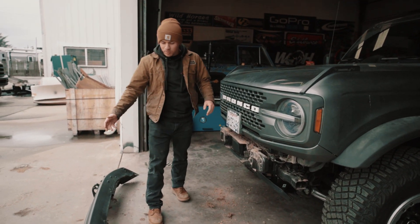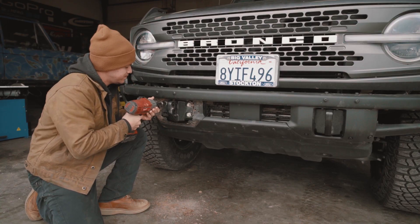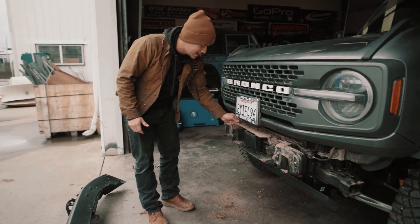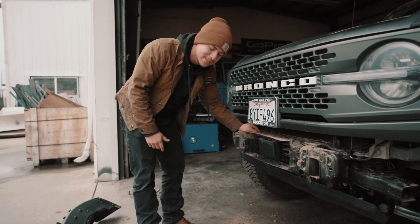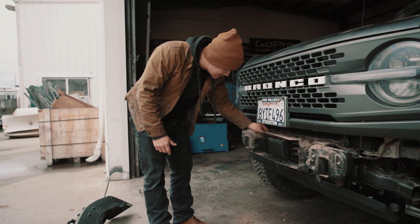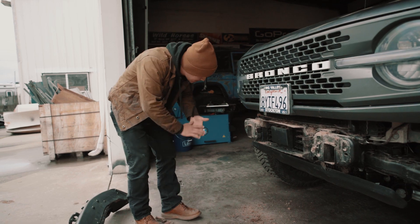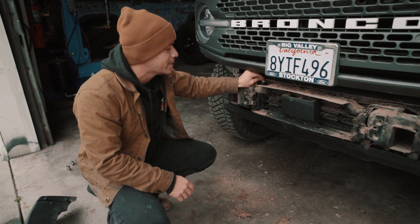This thing is back on the road. As you can see, I've been pulling the front bumper off — we were actually just filming a Tech Tuesday — but I realized there's still a lot of mud in here, so I'm going to spend a bit more time pulling it out while the bumper is off.